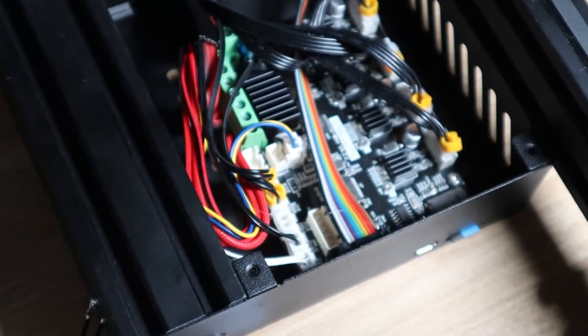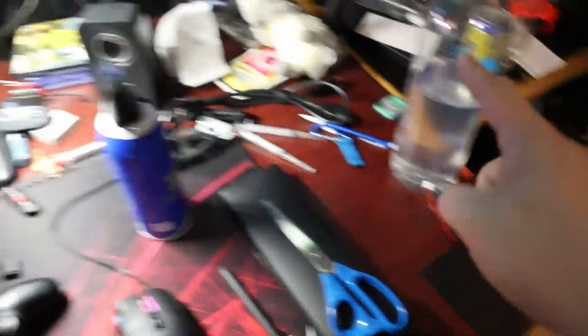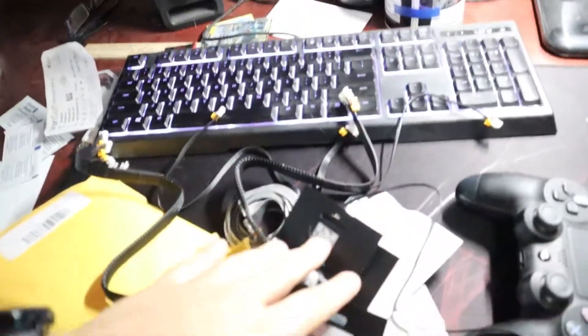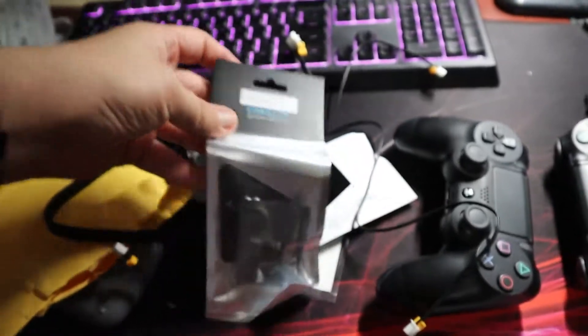My biggest pet peeve is the fact that almost every single one — except for this one right over here, just this wire for the fan — every single one of those wires is hot glued. If I needed to replace one simple wire, the wire for the Z-axis limit switch, it should not be a pain in the ass.